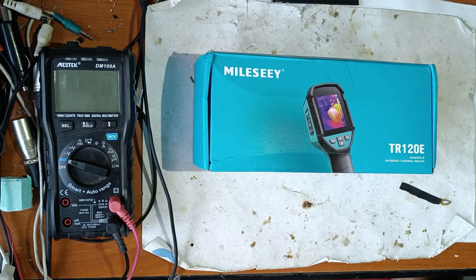Hello friends, in this video I will make an unboxing and short review of this thermal imager. Let's begin.